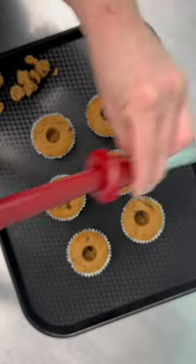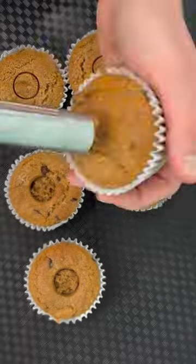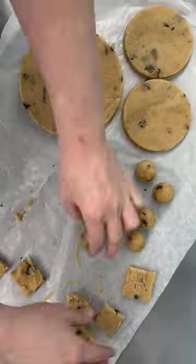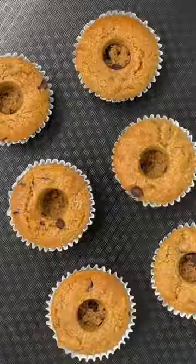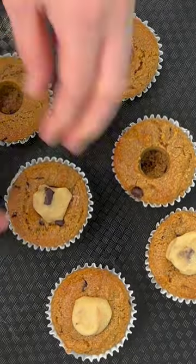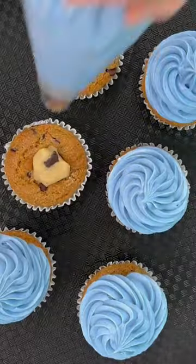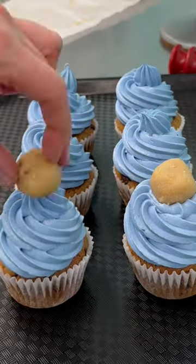Next time you're filling cupcakes, try this hack. We use an apple corer to pull the middles out of our cupcakes. Some people use a knife, some people use a piping tip, some people use their finger to push the cake in — but we find the apple corer actually removes the middle cake instead of squishing it, which gives you a nice hole to fill with lots of filling.